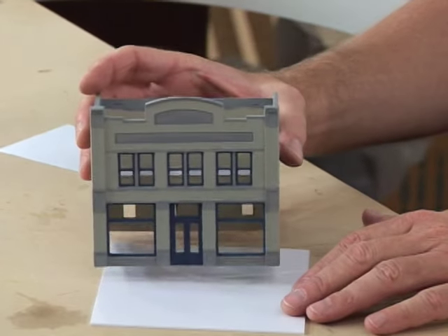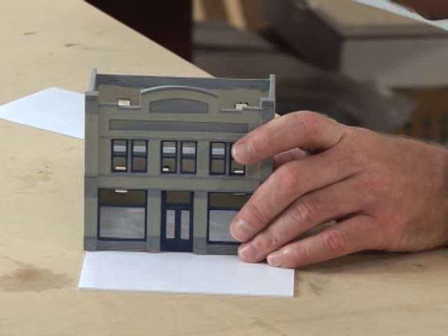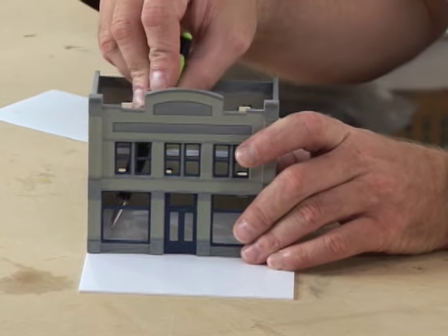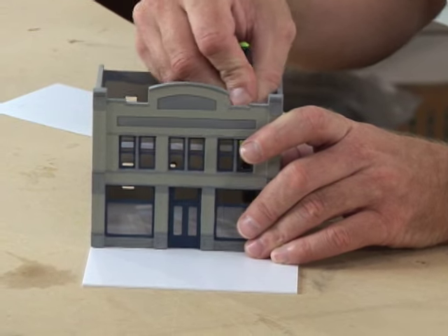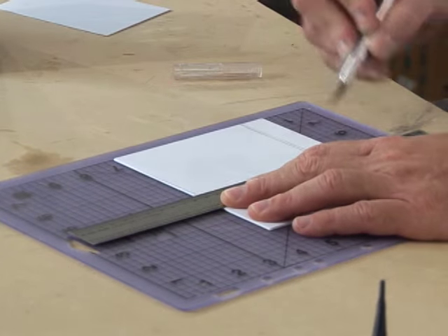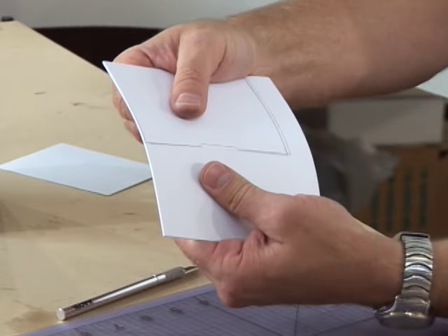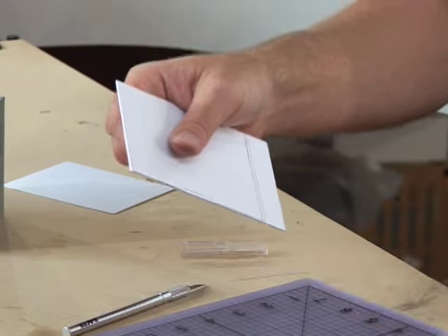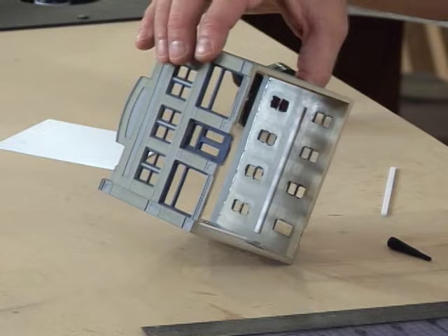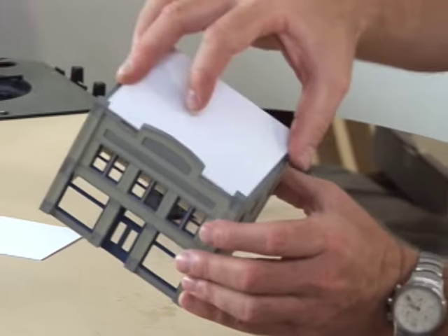These buildings come with material for the roof, but I like to add floor dividers so I can light one floor at a time and add some interior building details. The easiest way to cut your floor and roof the right size is to use the building as a template — the building doesn't always line up perfectly square, so don't rely on your T-square. I've glued in some styrene supports to hold the floor in place and I'm doing the same for the roof.